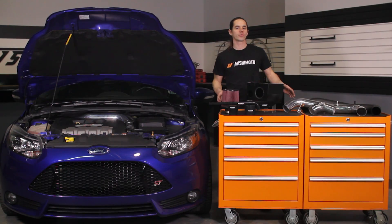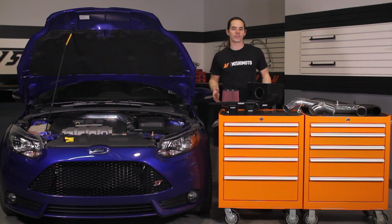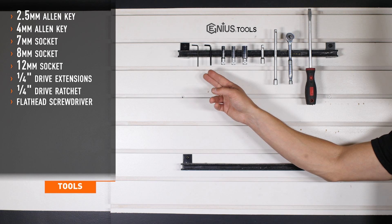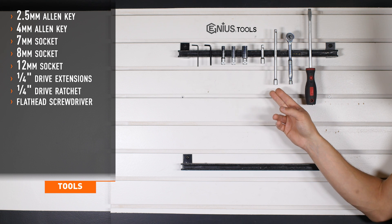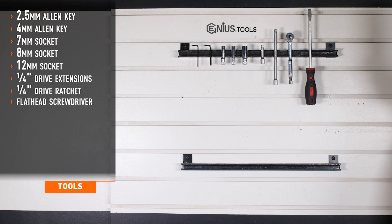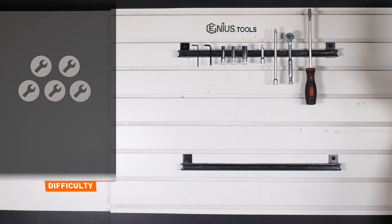Today we're going to install our Performance Air Intake on your 2013 Focus ST. This install is a quick one, so let's get started. Tools required for installation include 2.5 and 4mm Allen keys, 7, 8, and 12mm sockets, 1/4 inch drive extensions, 1/4 inch drive ratchet, and a flathead screwdriver. Installation time is under an hour and difficulty is a 3 out of 5.